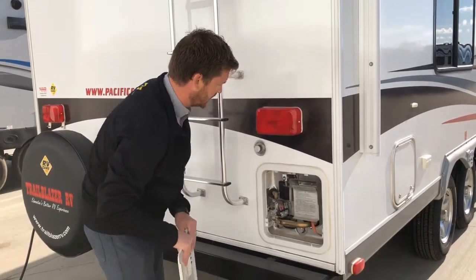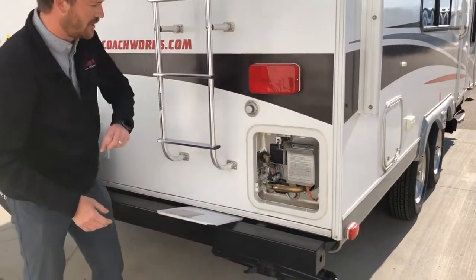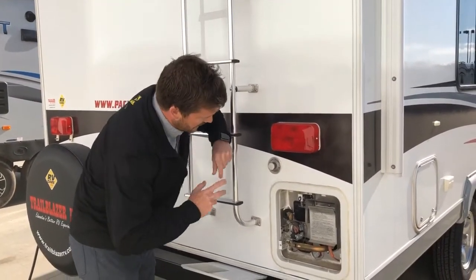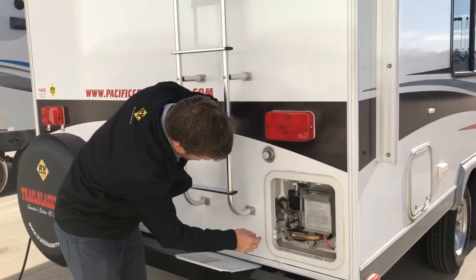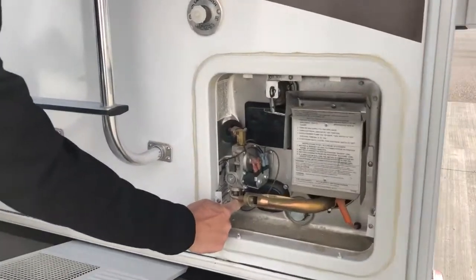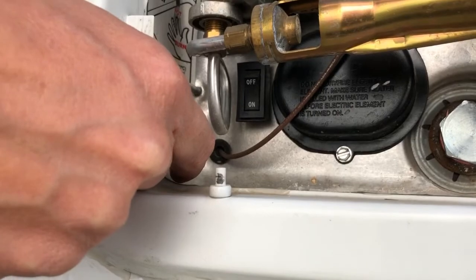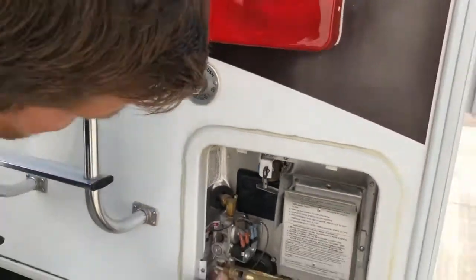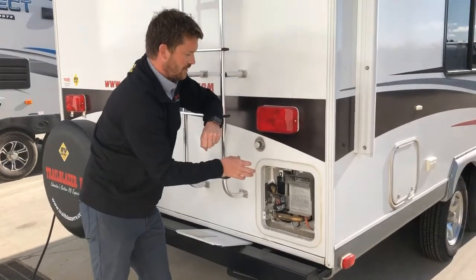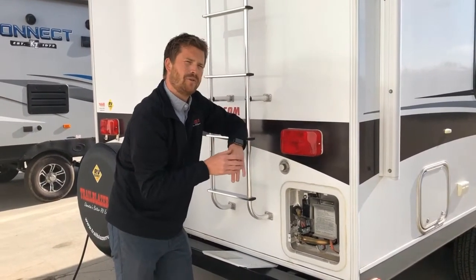Here is your hot water tank. This is a gas/electric hot water tank, so you can run on propane or electricity. If you're going to run the tank on electricity, there's a little black rocker switch at the bottom of the tank — right now it's in the off position. That will need to be turned to the on position to run the tank on electricity. I'll leave it off for now just to ensure that the tank isn't accidentally started up with no water in it.